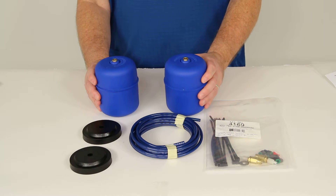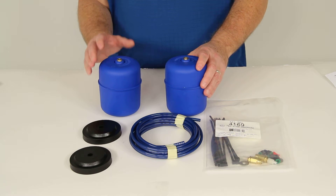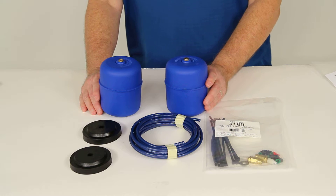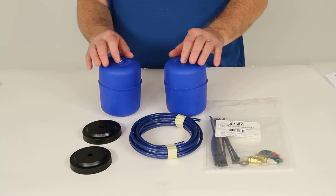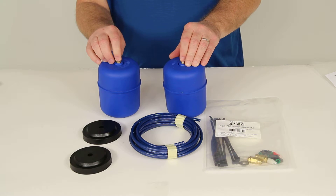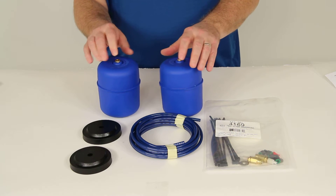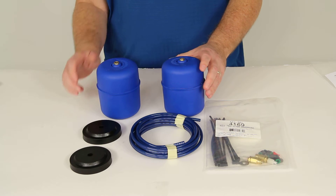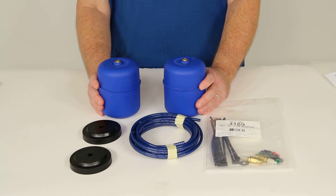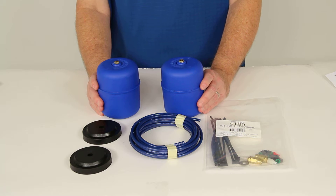This part is made in the USA. The load leveling capacity will support 500 to 1,000 pounds per set. These Coilrite springs will not increase your vehicle's weight carrying capacity, so you do not want to exceed the manufacturer's recommended weight limit. The air pressure is adjustable from 5 psi to 35 psi.